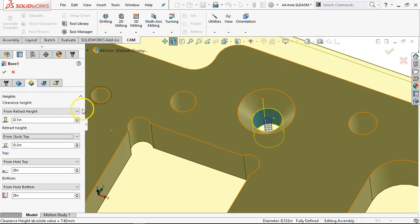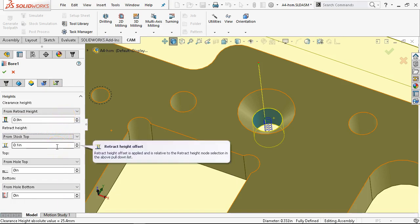Put in the 0.1s and 0.9. The top — we probably don't want to do that. So this is missing the feed height. Retract height — we're going to have to see where this lands. And then from hole bottom. That may have been my issue with bore — I couldn't remember what exactly was the problem.